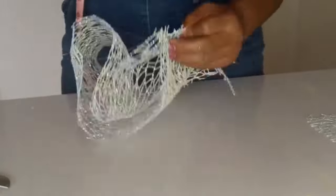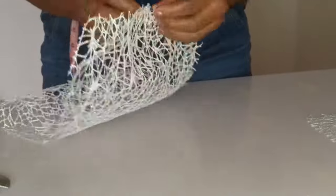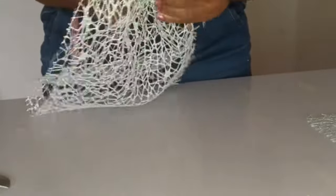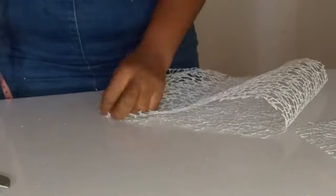Just in case you need the various items used for this fascinator, I'll be uploading them in the details as soon as possible. If you don't see it, please alert me in the comment section below.